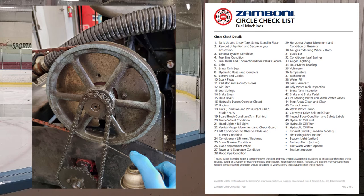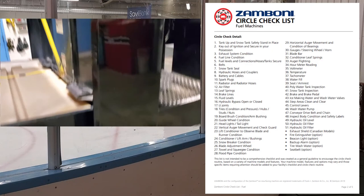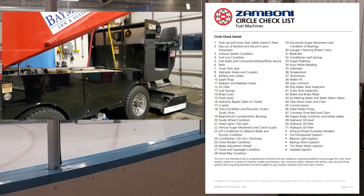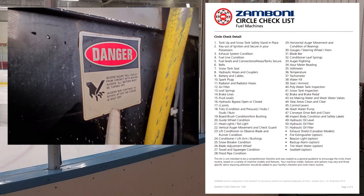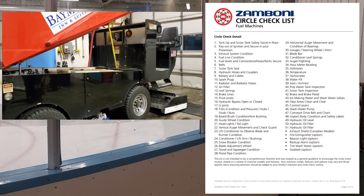Number forty-eight: inspect body condition and safety labels. Go around making sure body panels are tight, nothing loose or broken. Make sure the machine looks good. If you have any safety labels that are missing or loose, get them from Zamboni and put them on — that's a liability issue. And something I need to do a better job at is wiping the machine down top to bottom, keeping it clean from grease and grime.